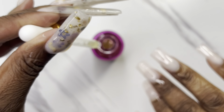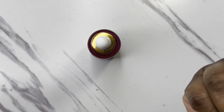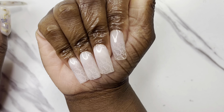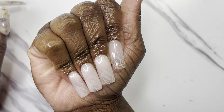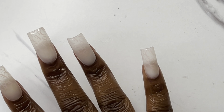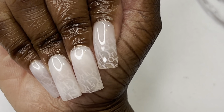I hope you all enjoyed this video! Let me know what you want to see next as far as nails — give me some ideas, y'all. I get all my ideas from Instagram, but I need some ideas from y'all. I want to know what y'all want to see. I'll see y'all in the next video — later!